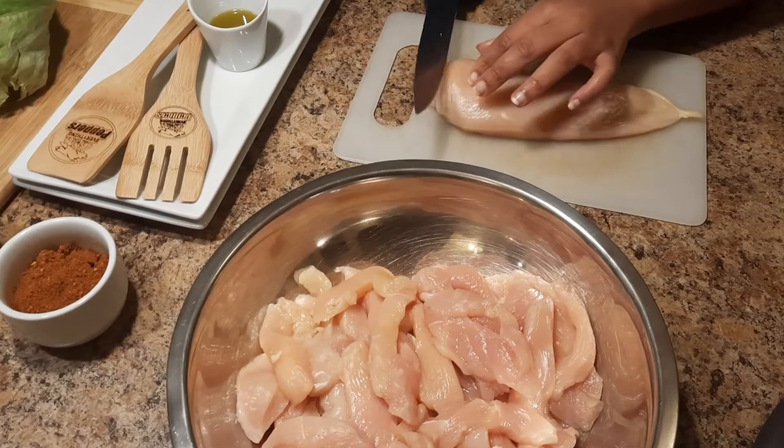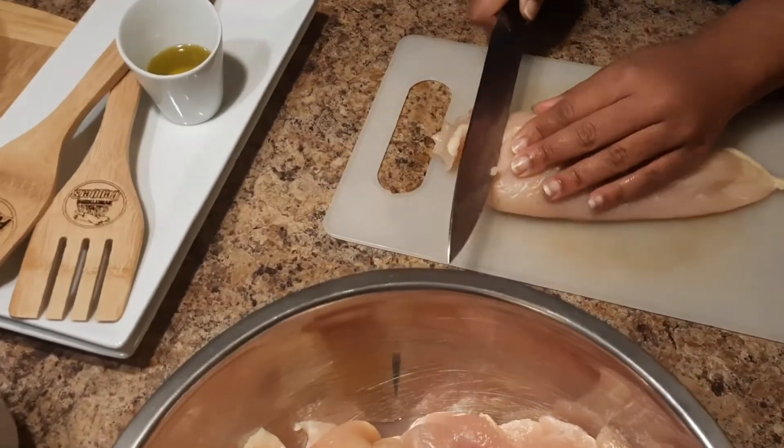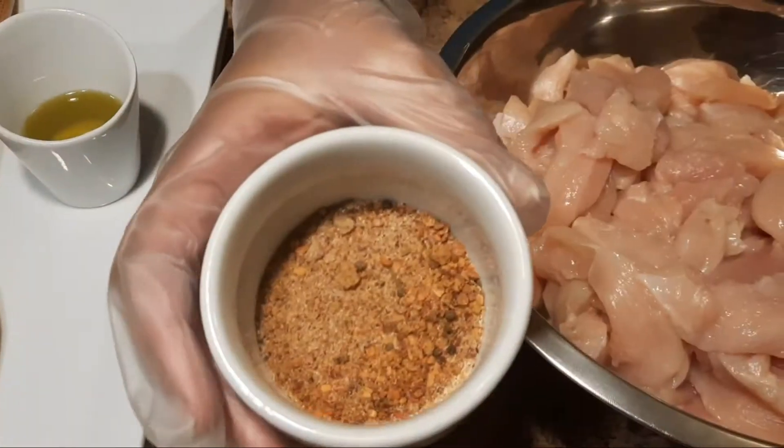We're just going to go ahead and get these cut up. We already got some right here — it's the last one. We just cut up our chicken breast into one and two inch pieces.